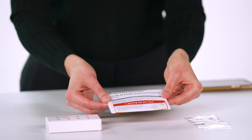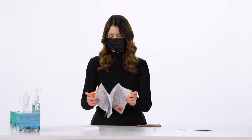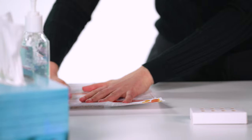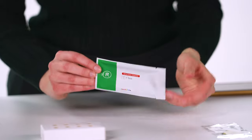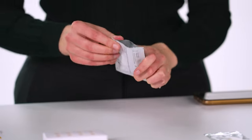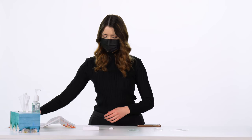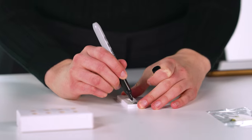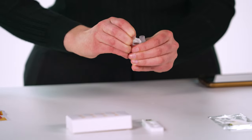Read the instructions carefully before starting the test. Begin by opening the pouch and removing the test cassette. Place the cassette on a clean, level surface. Label the test cassette for the person who is being tested. Peel back the foil seal from the top of the extraction buffer tube and place it upright in the tube stand.